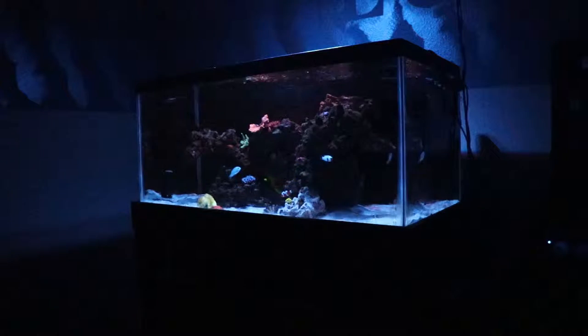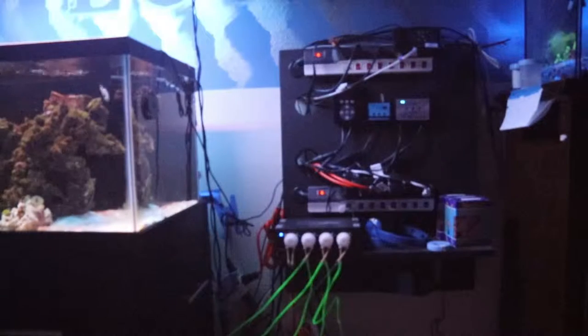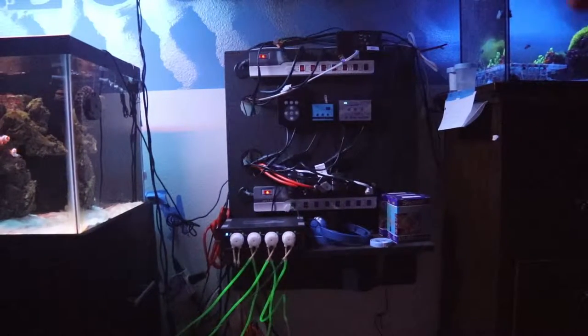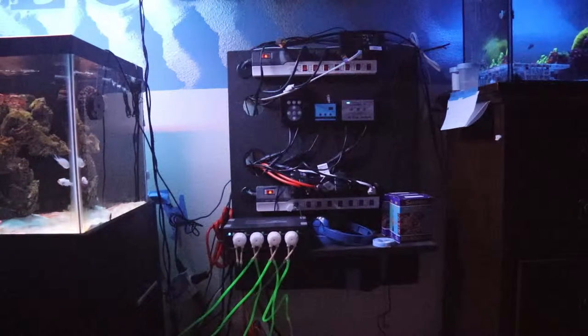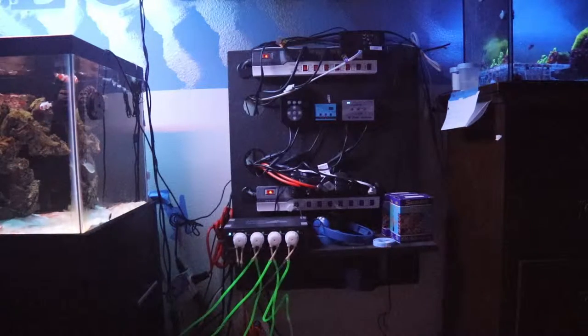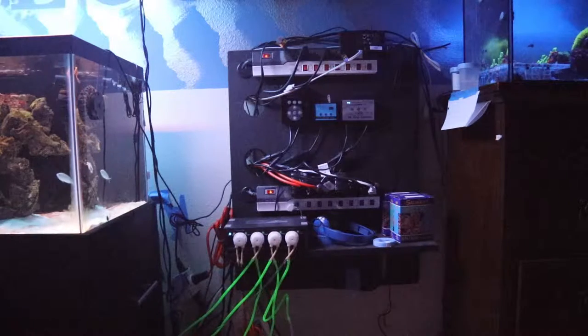Next, for equipment updates on the 40 gallon reef — I've added a doser. I'm going to turn the T5s on so you can see it. I got a JBQ doser from a local hobbyist with an amazing tank. I'm dosing calcium, alkalinity, and magnesium via Brightwell Aquatics. Love their stuff — Worldwide Coral uses them too, they stand by it, and now we stand by it as well.